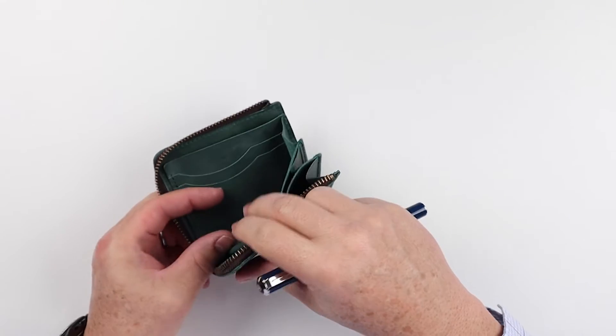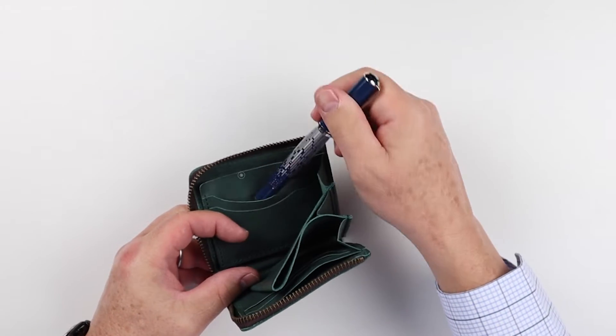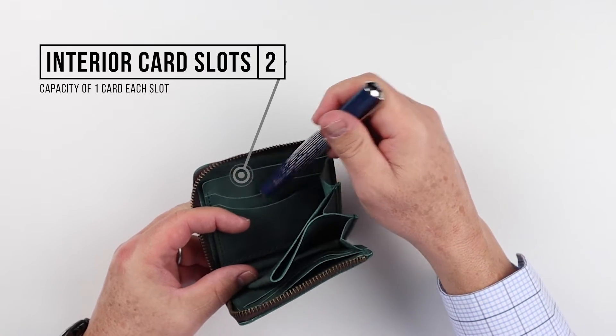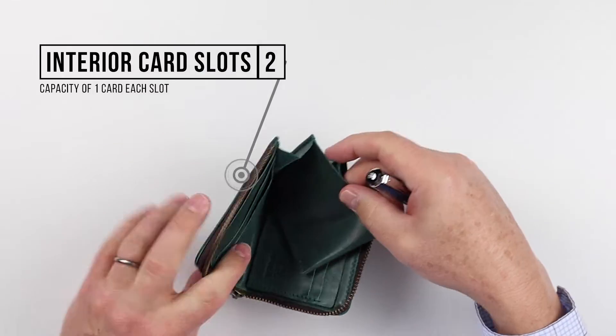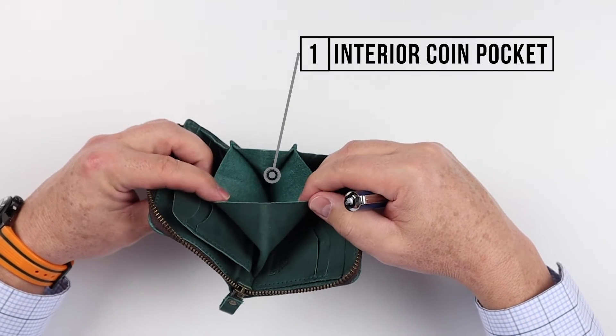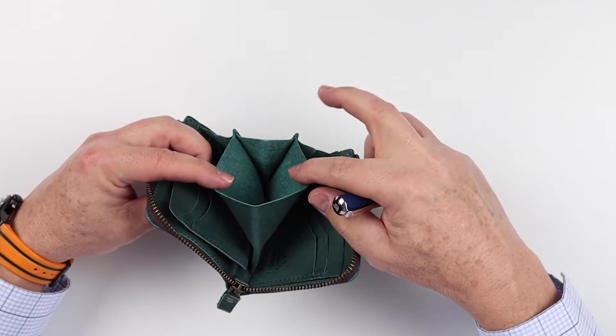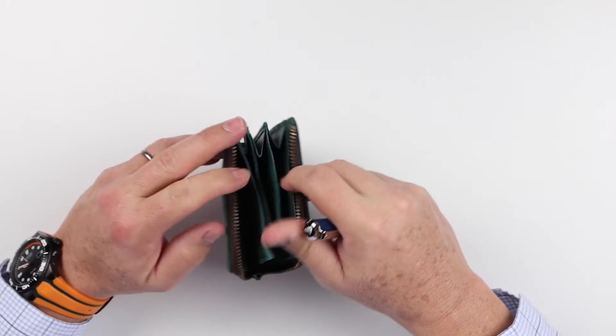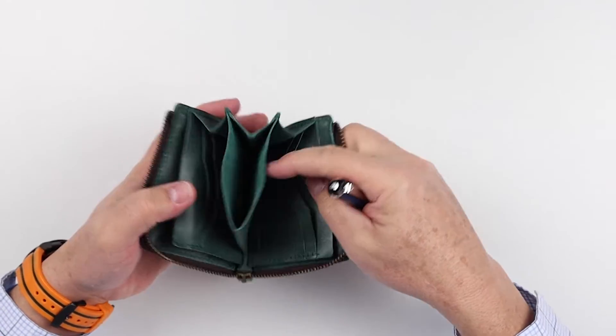On the next flap in the interior, there are two card slots where you can put one, maybe two cards each. And here in the middle is where we have a coin pouch. This coin pouch lets you put coins in and keep them secure — once you zip it up they're locked in place, and once you open it you have immediate access. That's a nice touch.